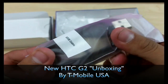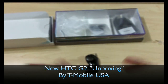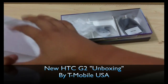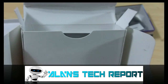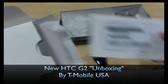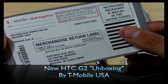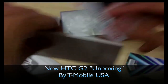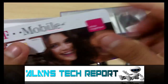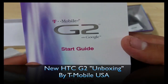The USB charger — I'm not going to open it because I already have one. Not very many accessories actually; I was hoping to get more, maybe a free case like they did with the HTC HD2. Anyway, let's see what else is in this box — pretty much the manual, warranty card, a merchandise return label, and a recycle option for your old phone with T-Mobile. Here are the terms and conditions, return policy, unlimited warranty booklet, and here's the G2 start guide.